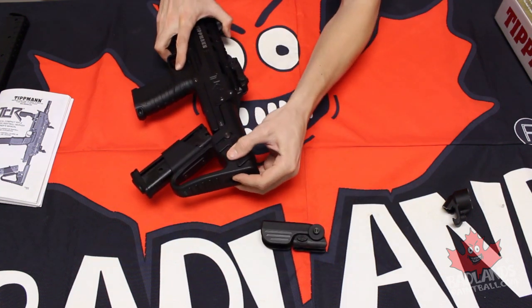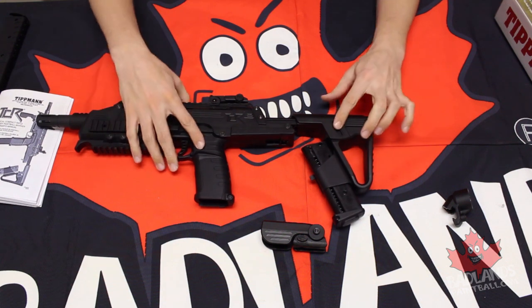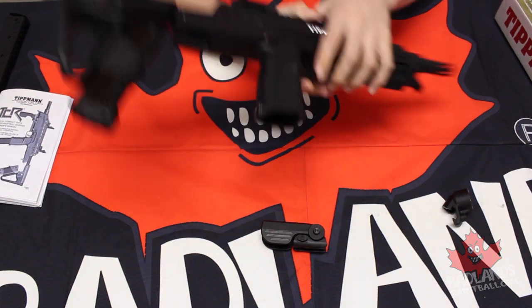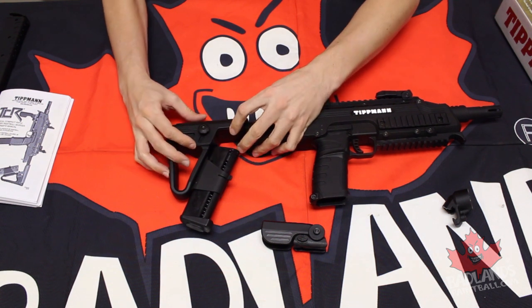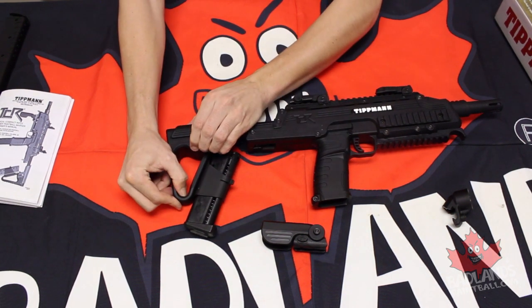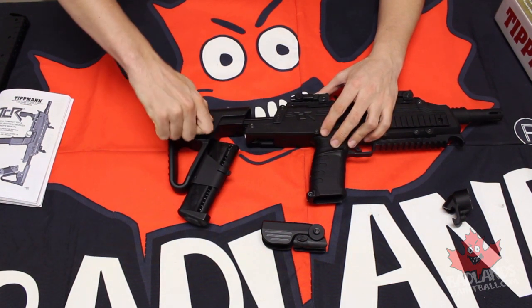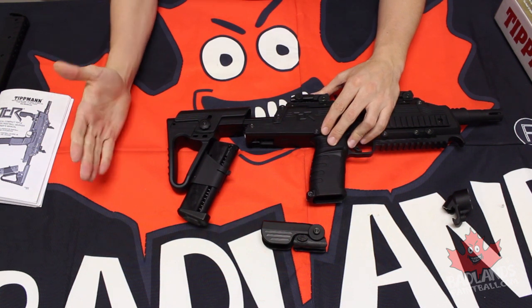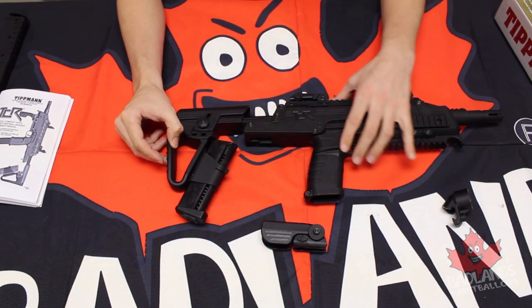There's a little button on the rear that you can press and that stock will slide out. Now the stock also has an adjustable cheek rest, which is going to be very cool. You just loosen off this knob here on the side and you can shift that cheek rest up and down to an optimal position. I like mine a little bit higher there, just like so. And you can tighten that right back down. So not only are you going to have adjustability in and out, but of course that cheek rest up and down as well.